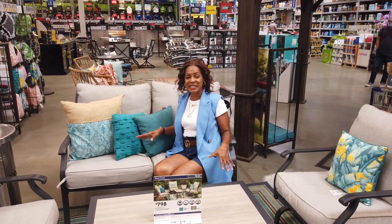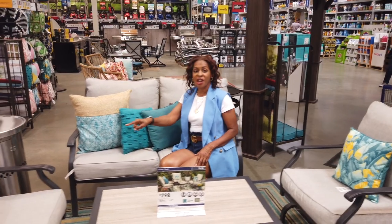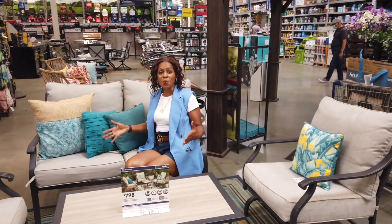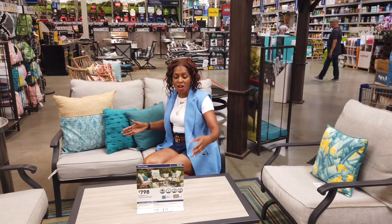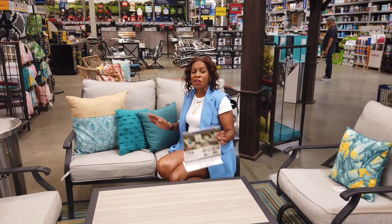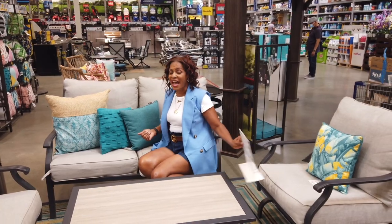Look at this three-piece set — you've got a sofa with beautiful pillows, and a chair that's a rocker or a swivel. This will have you set. This entire set is $310 at Lowe's. $310 for a full set — you can't go wrong with that.